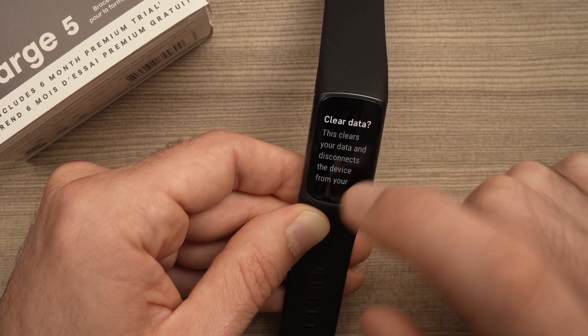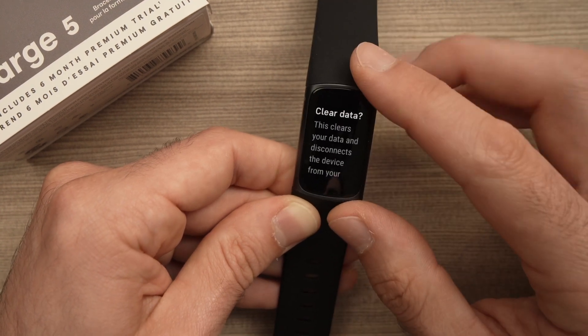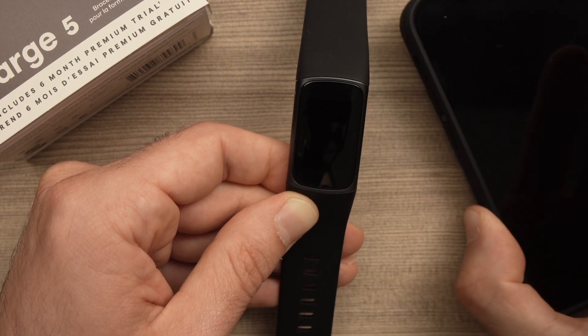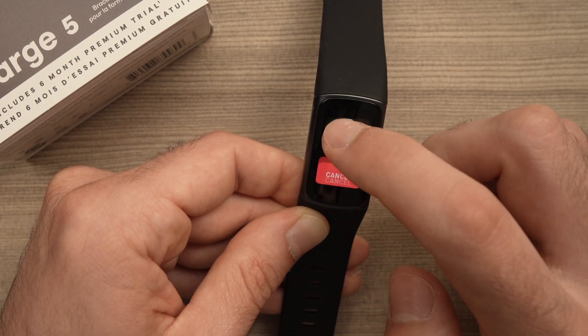Here it will tell you that all the data will be cleared and it will also disconnect this Fitbit Charge 5 from your application, from your smartphone. So if you want to proceed, you need to hold this button for three seconds.